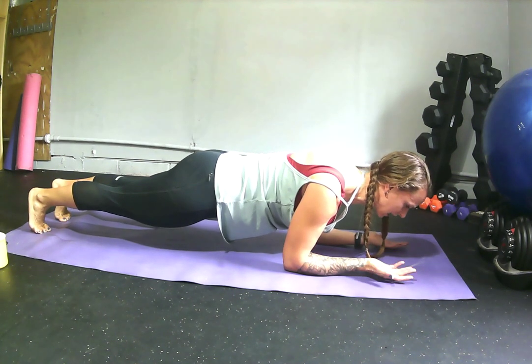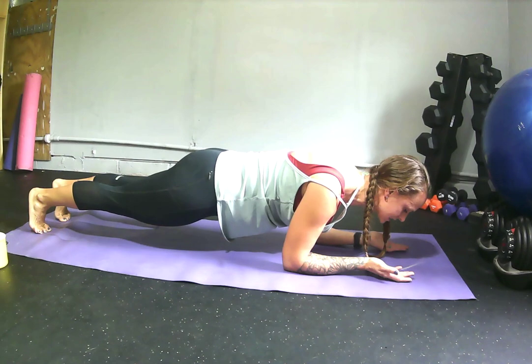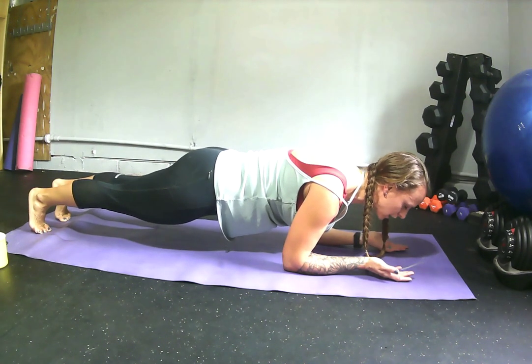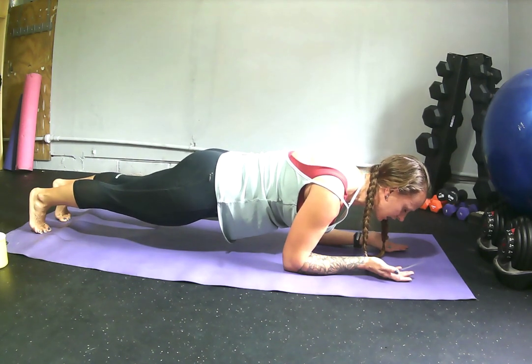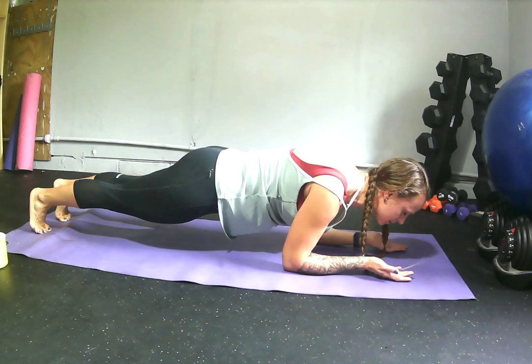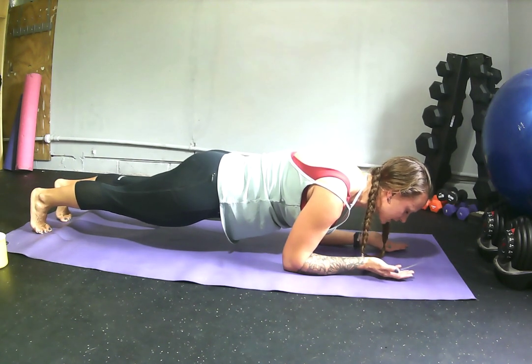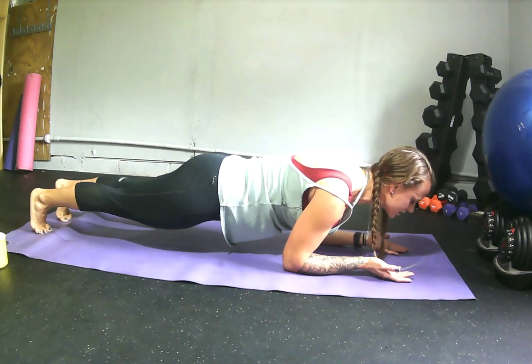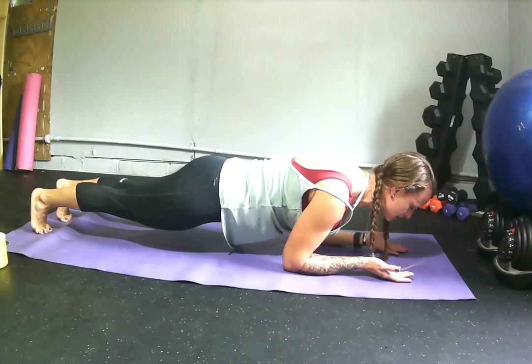Hold that. You can see I'm shaking — I've been holding this for about 12 seconds and it's already burning. Again, my heels are pressed away from the top of my head, my quads are engaged, my glutes are engaged, my core — meaning my abdomen — pulled in nice and tight. My elbows are drawing towards my toes, and my head is in a neutral position. Notice I'm not straining, I'm not tucked. My head is straight in line with the rest of my spine.